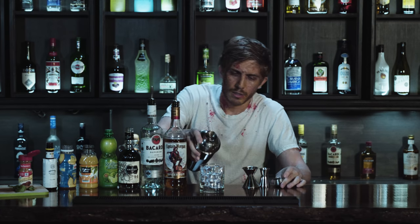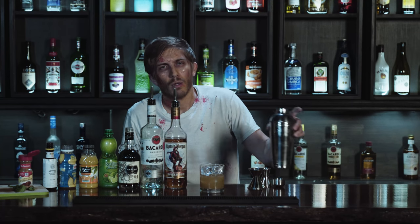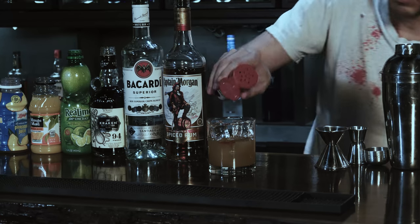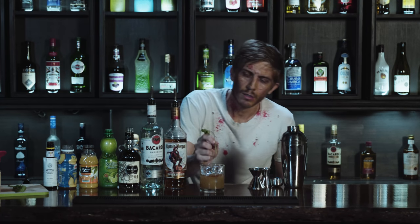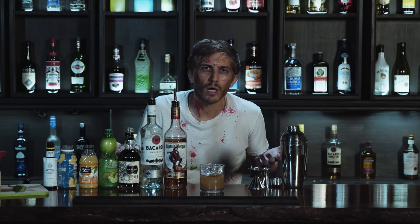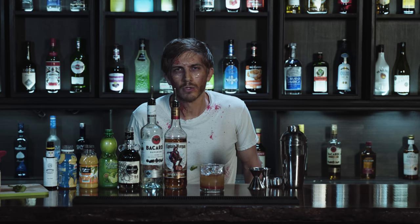We'll strain it into a rocks glass — oh yeah, that's real nice. We're going to garnish that with a dash or two of bitters and some cinnamon, then just a little sprig of mint so you don't smell your own zombie self. If you want a sweeter zombie, such as myself, you can add a splash of grenadine — just a little splash — to give it that nice red hue that we zombies are so fond of.